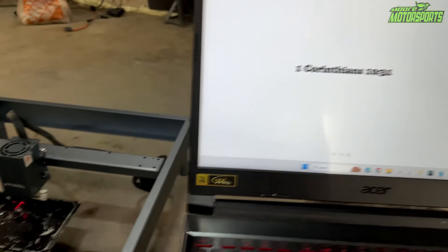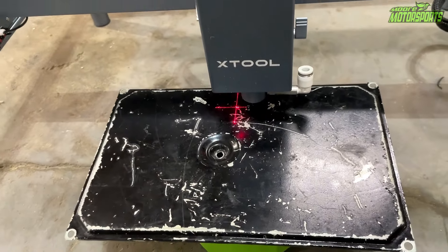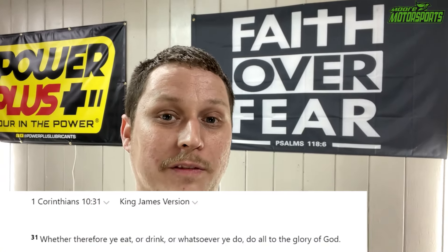Now moving over to the laser etching machine from X-Tool. I haven't used this in over a year, but I'm going to put 1 Corinthians 10:31 on it. The scripture basically says how everything we do, whether we're eating or drinking, do all for the glory of God, and that's what I do with my YouTube channels. I get a lot of hate for it, but if you had the cure for cancer, you wouldn't keep it to yourself. I have the cure to sin and death, and his name is Jesus, and I give glory to God.